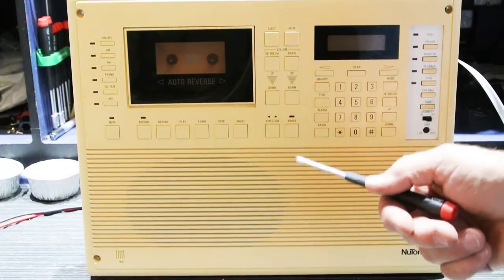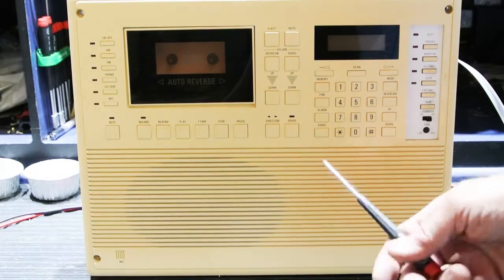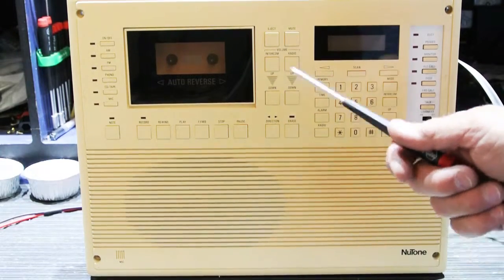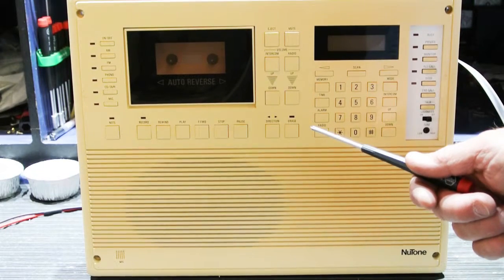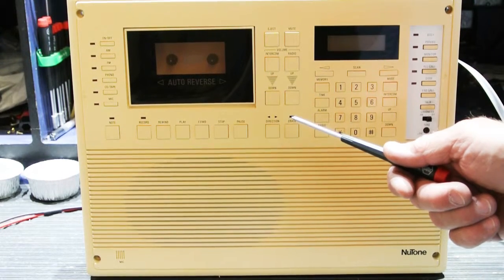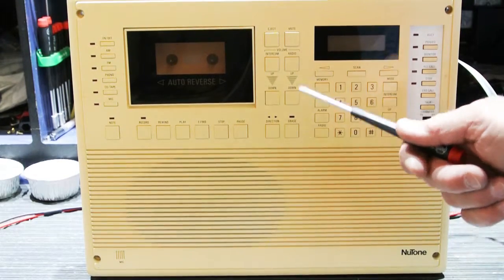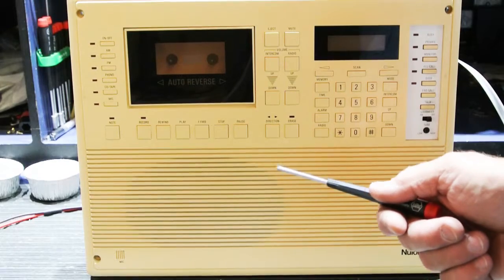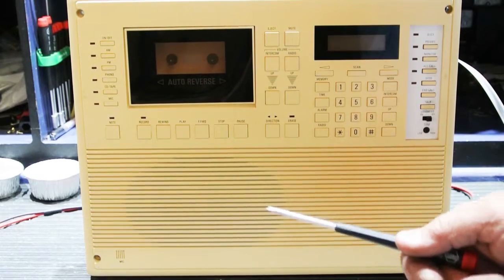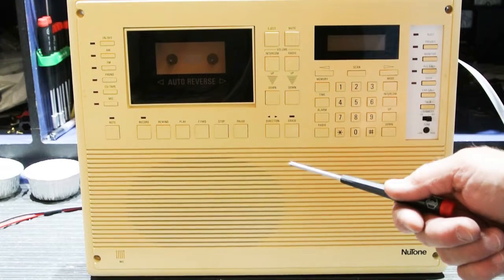Hi, today I'm just going to do a really quick video on this Newtone IM5006 Master Station. This was brought in by a local customer, a fellow named Don, and it's been in his house about 16 or 17 years. He started to have a problem with it, and it shows up in an unusual way, so I thought I'd give it a quick video and show you one of the failure modes of an IM5006.